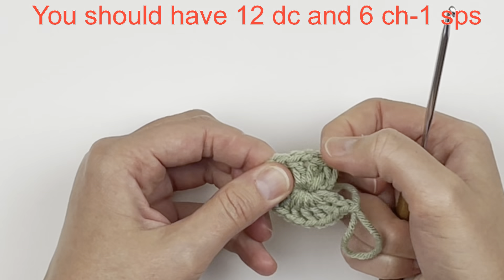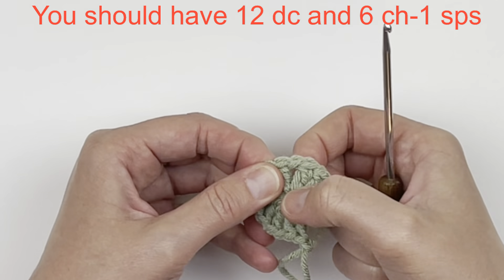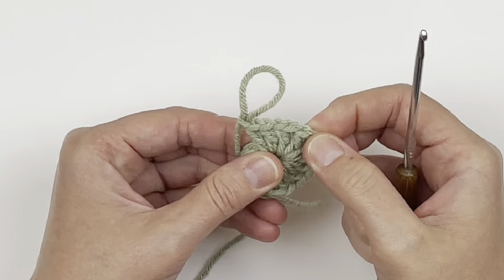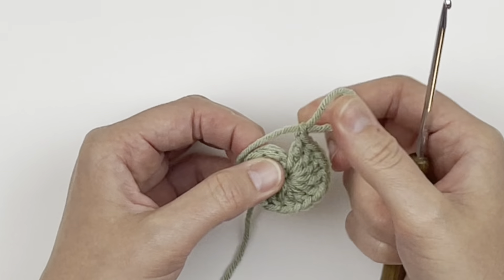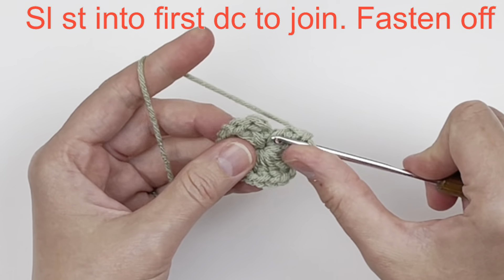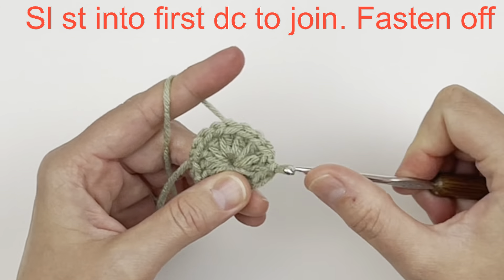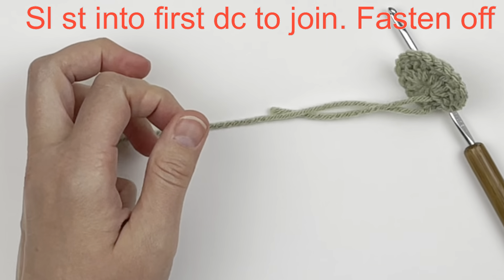Before joining, count to make sure you have 12 double crochet and six chain one spaces — it's important to have the correct number of stitches for this motif. Go ahead and slip stitch into that first double crochet to join, and then I'm going to change colors and fasten off here.